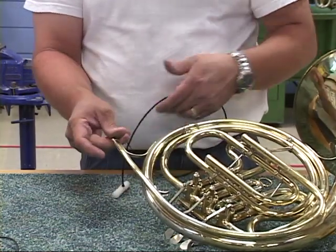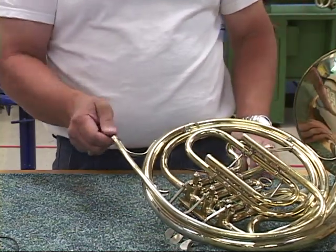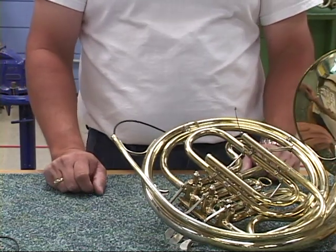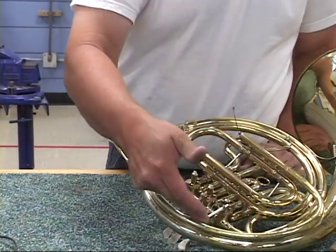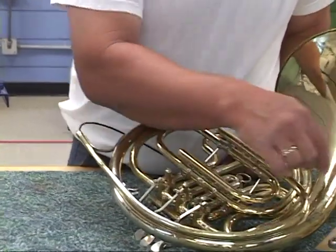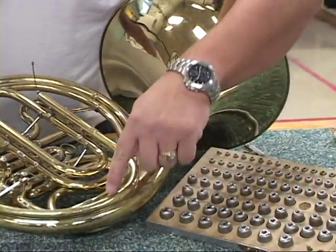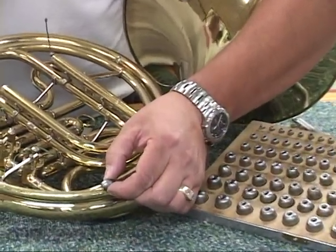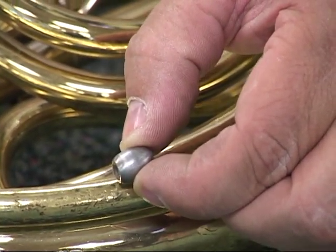If you have people in your shop that are adamant it's used a different way, it's not going to hurt — any way you do it is fine. Depending on where the dent is on our lead pipe, we have to approximate the size of the dent ball we're going to use. To do that, we're going to look at our N57Gs and pick an appropriate size — something relatively close, to give us a quick starting point.